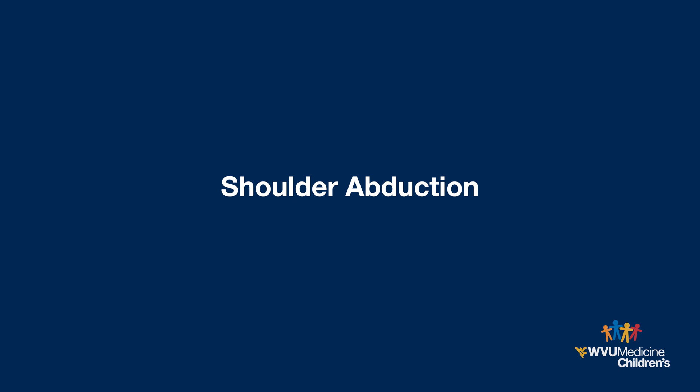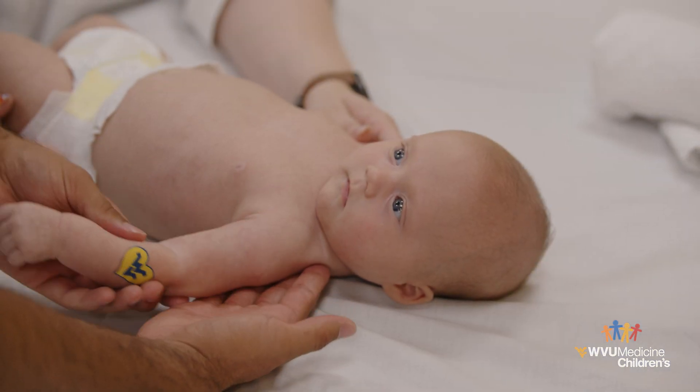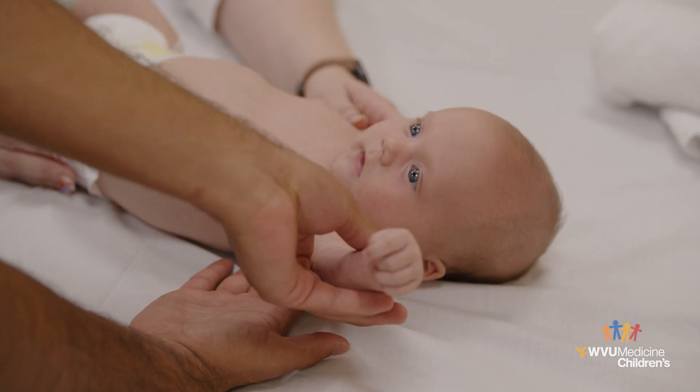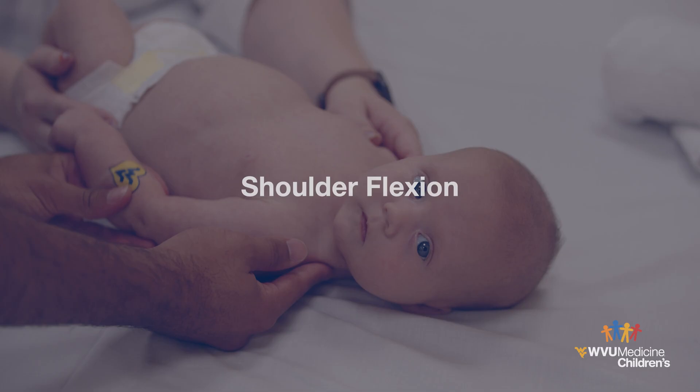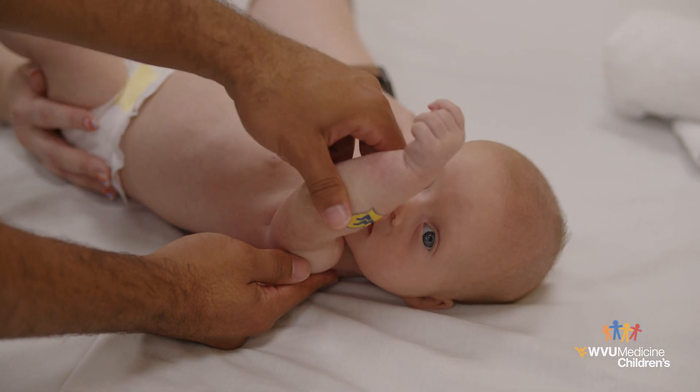Shoulder abduction. Gently move the arm up and away from the side of the body. Shoulder flexion. Gently lift the arm forward and overhead.